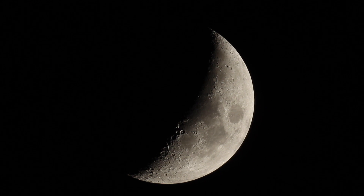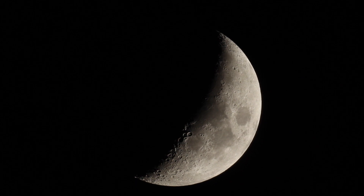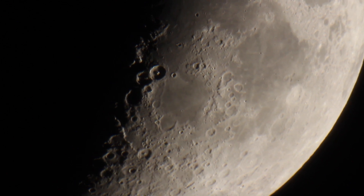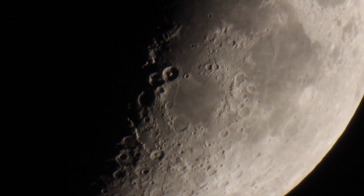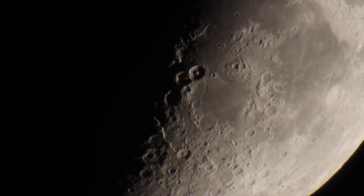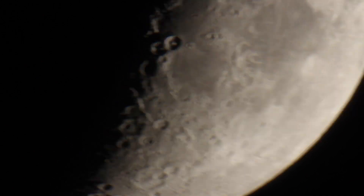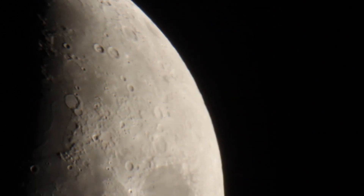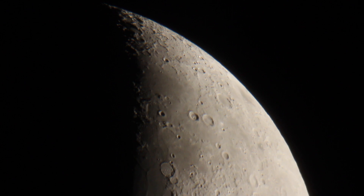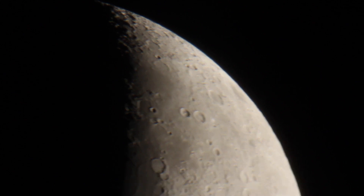Now that you've seen what the moon looks like straight through the scope, I'm going to put on the 2x Barlow lens and see how much closer that takes us in. This is with the Celestron Omni 2x Barlow lens — you can see it is considerably closer compared to before, and you can definitely start to pick out some individual craters. One thing too: looking through a Barlow lens you're looking through more glass, so you're going to have to adjust your exposure somewhat. I had to turn my ISO up just a little bit.